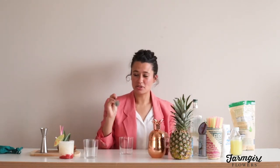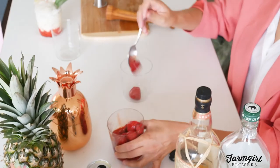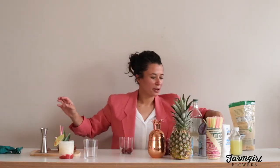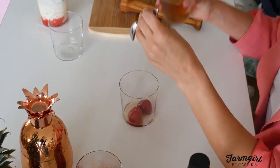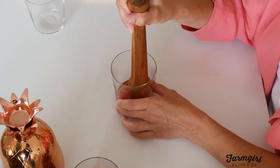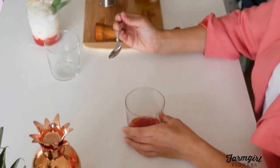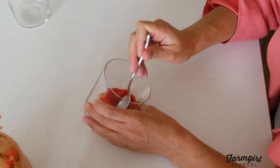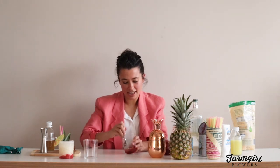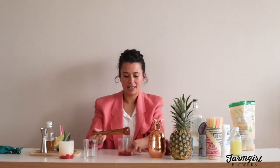We're going to start by muddling some strawberries in the bottom of our glass because it's going to give us this cool parfait layered effect. Take one or two — mine are frozen so I let them thaw a little. Put two in there, then add just a spoonful, about half an ounce, of the simple syrup. Use your muddler, or even the back of a spoon, and squish the strawberries into a consistency you like. I don't like super chunky bits at the bottom, so I really get in there — unlike mint, it won't get bitter if you muddle it too much, so you can really go to town. You could even do this in a blender.